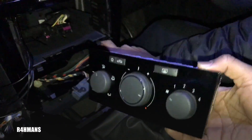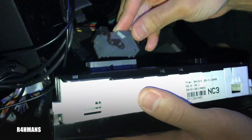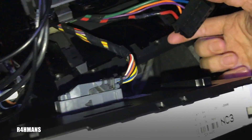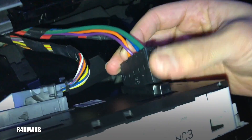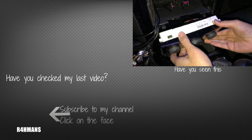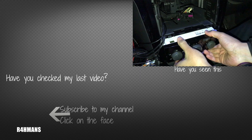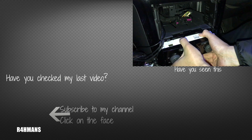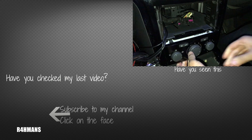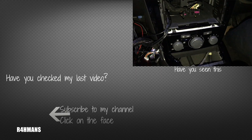And just put it back in — what you're going to do is just fit everything back in again. Make sure you just push it down so that's all fitted. Thank you for watching, please like, share and subscribe.